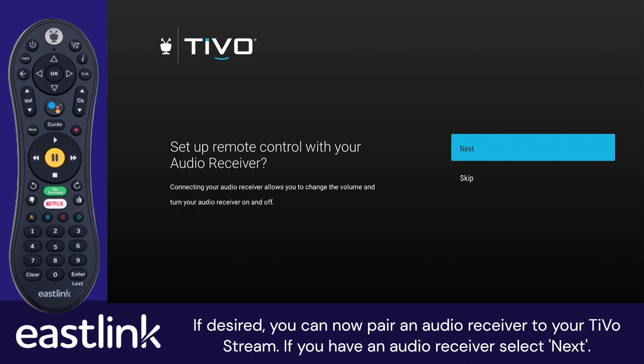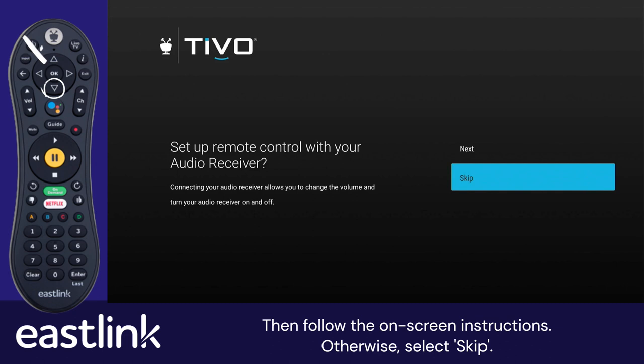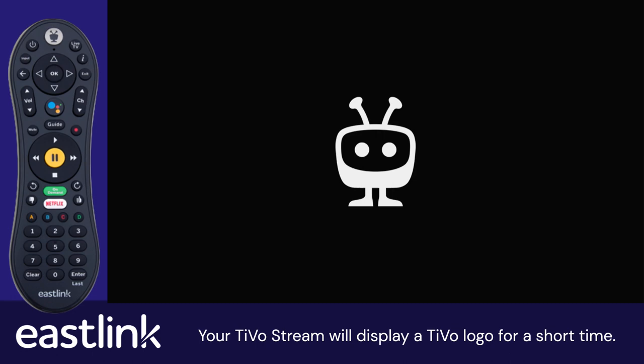If desired, you can now pair an audio receiver to your TiVoStream. If you have an audio receiver, select Next, then follow the on-screen instructions. Otherwise, select Skip. Your TiVoStream will display a TiVo logo for a short time.